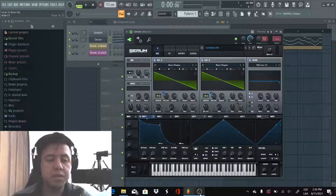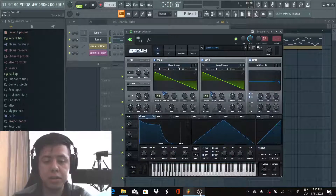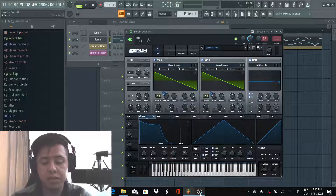Hello guys, how you doing? My name is Rod Steven and today I'm going to show you how to make a upbeat brass on Serum. The sound we're going to make is going to sound like this.